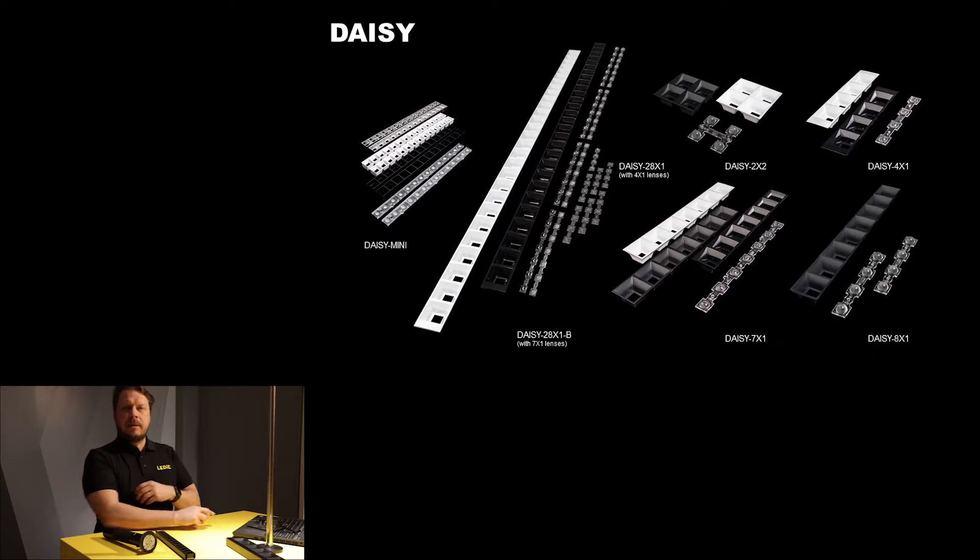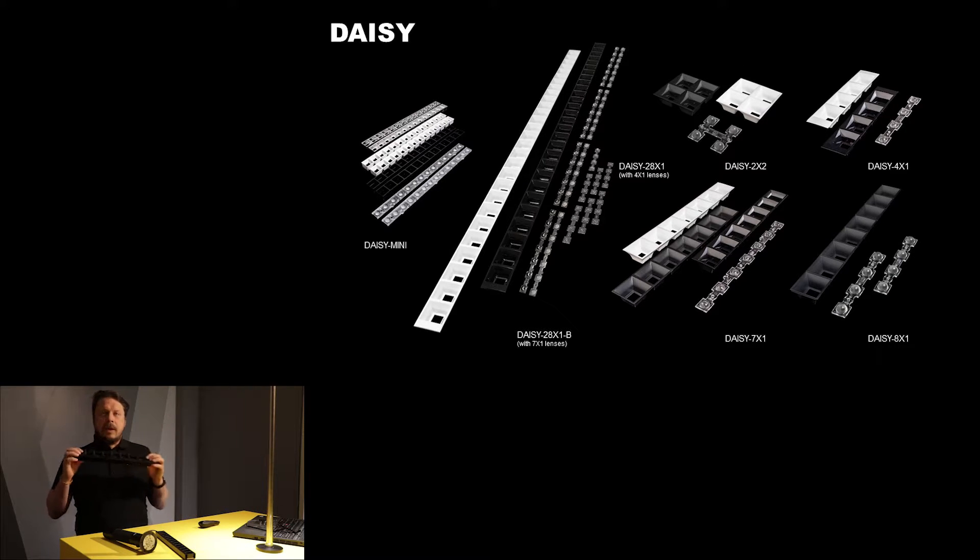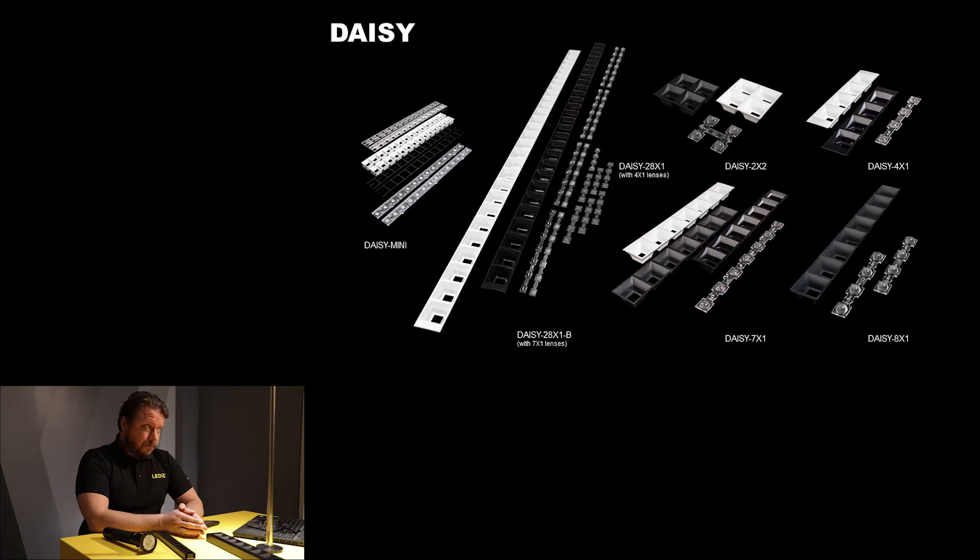Before we deep dive into Daisy Mini, let's look at the Daisy as a family, because we have released quite a lot of these dark light linear optics in many different form factors. Our largest Daisy is the Daisy 28x1 — that optic is just huge, it's 1.1 meters long altogether and houses 20 places for 28 LEDs. Then we have the Daisy 7x1 which is a standard Zaga size, and for people thinking in inches we have the Daisy 8x1 which is exactly 12 inches long. We also have a Daisy 2x2 for downlights and similar applications. All of these Daisys share a 40 millimeter width and are suitable for modularized luminaire families.